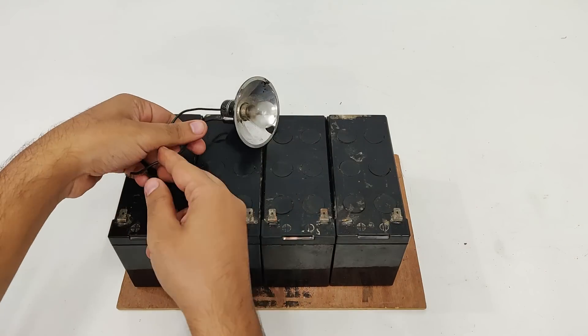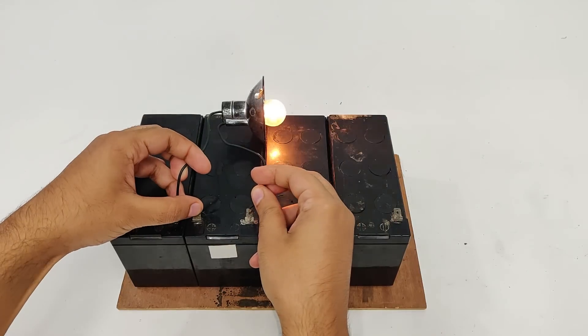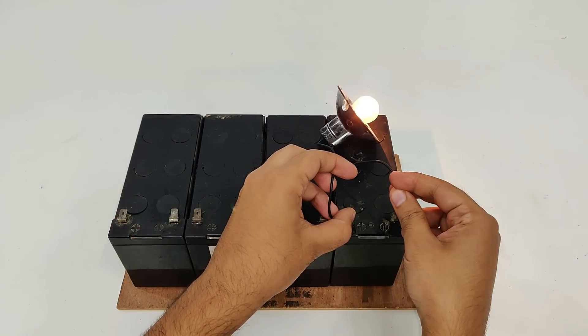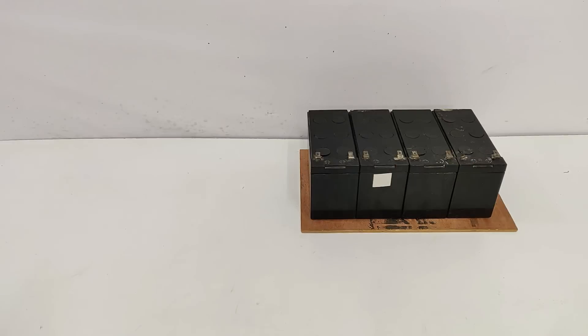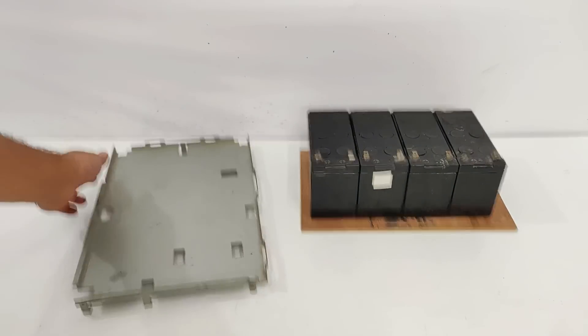Moving on to the next checking part. It's fine. Now this what you see is a very strong steel base from an old PC.